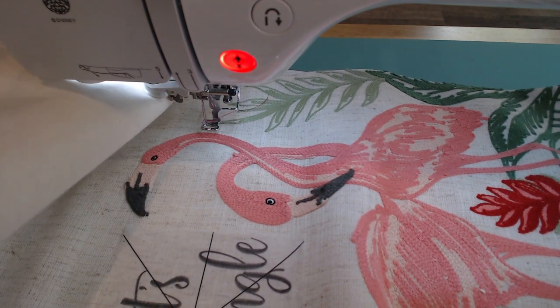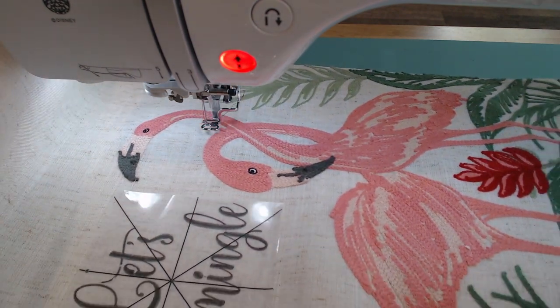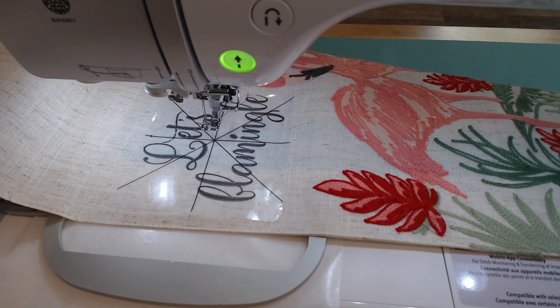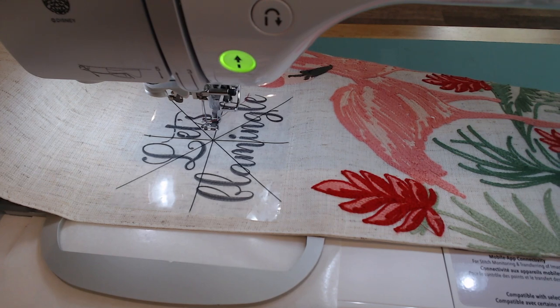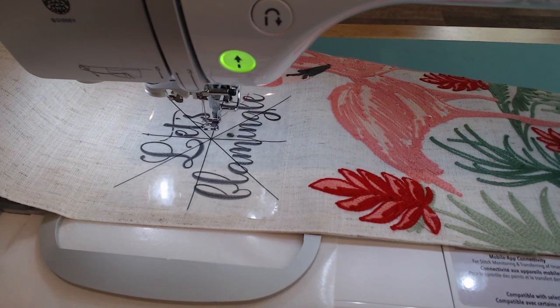Let me gather up the runner, my frame, and get it onto the machine. All this bulk is going over to the left side to stay out of the way. The first thing I want to do is line up my embroidery — I want to line up the needle with the center of my template.